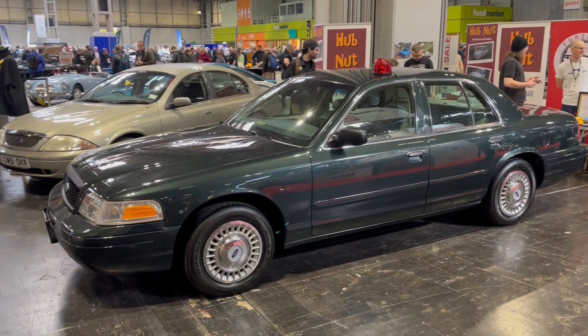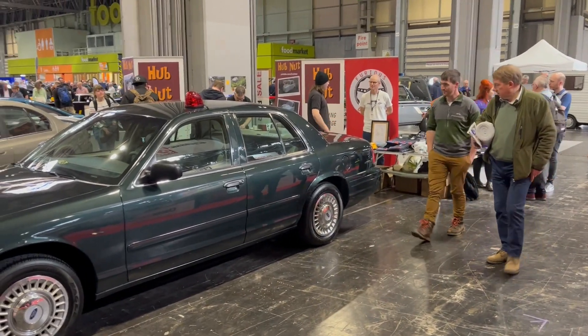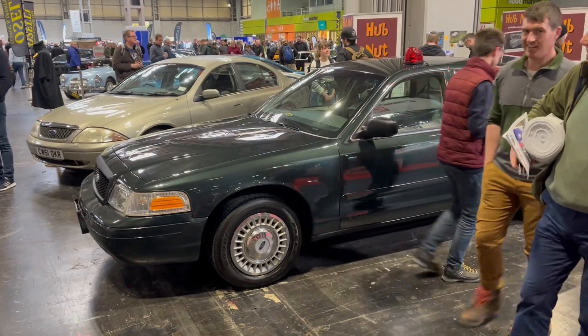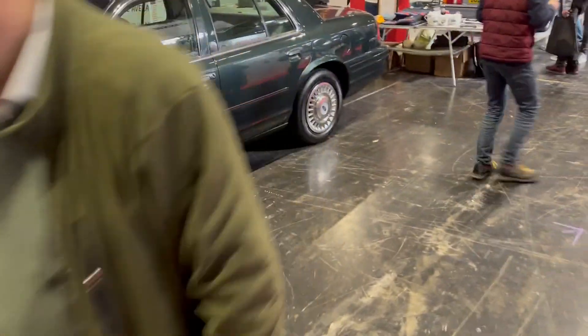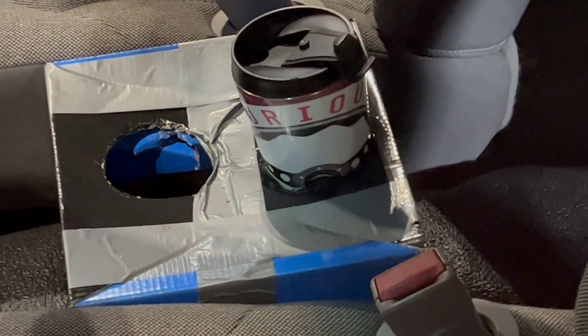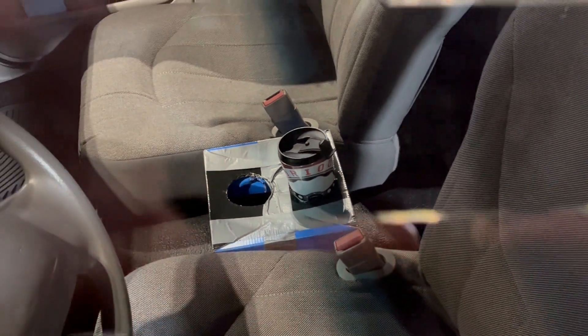Guess where I am? It's Matt's Crown Vic at the iDrive Classic, Furious Driving and Hubknife stand. Pretty cool. I saw this in his video but it is genius - I might have to make something similar. I doubt he's going to patent this and sell it, but check that for a cup holder. Good work Matt.